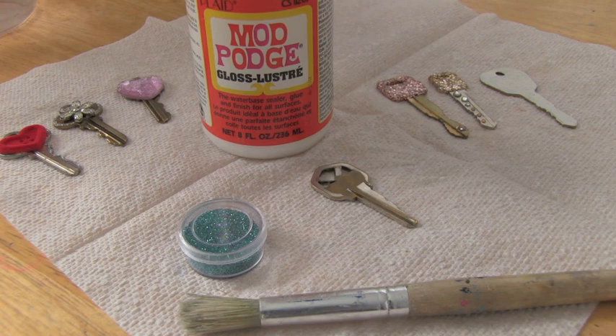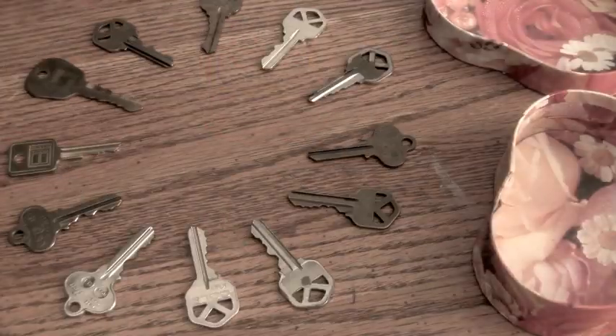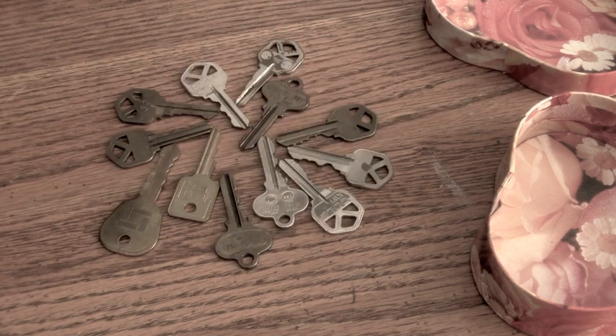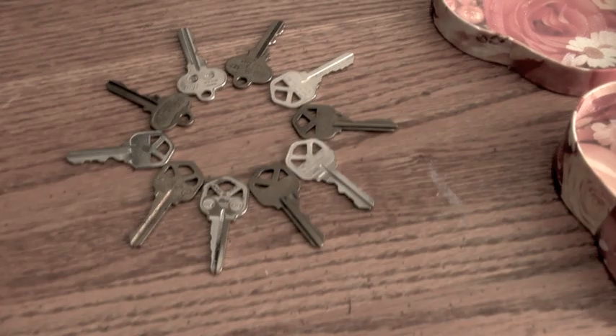To make a basic glitter key, you want to use Mod Podge, some loose glitter, and a paintbrush. Keep in mind, I'm using old keys that don't open anything. Only add decoration to the top part so it doesn't interfere with the actual key part of the key.